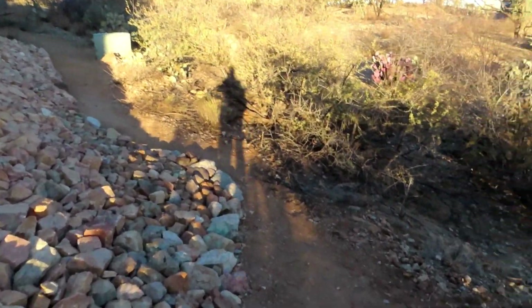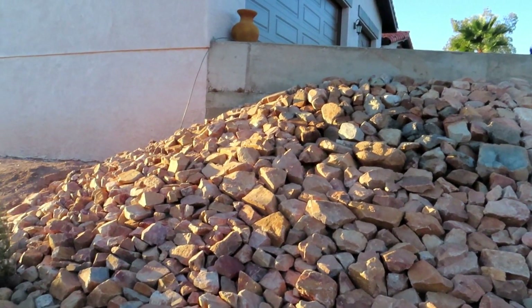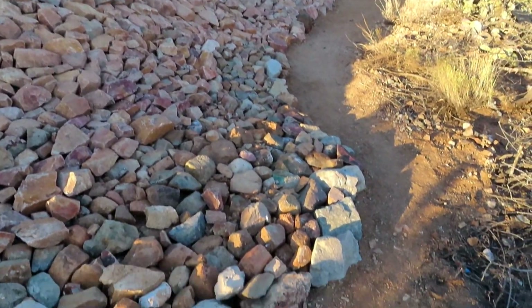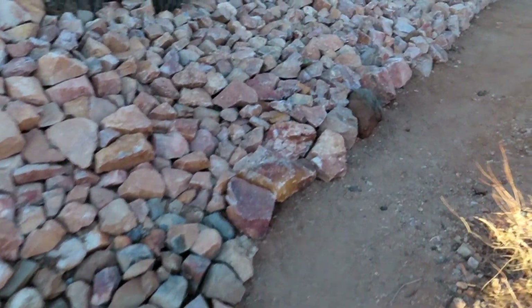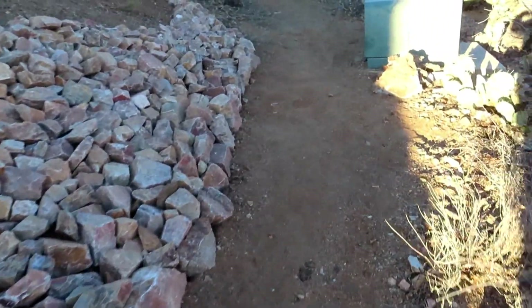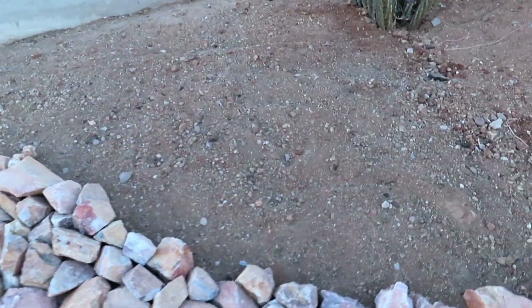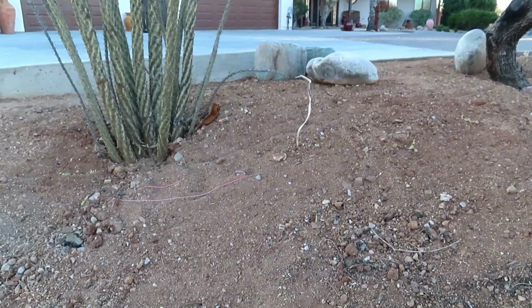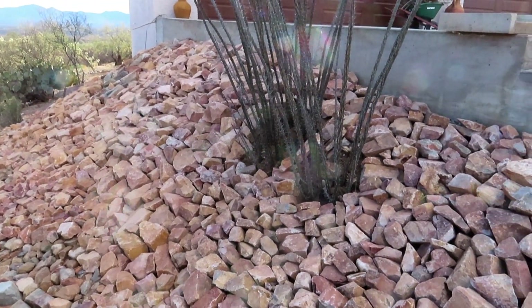Watch out for this big cholla right there - that'll get you in trouble quickly. I'm around that and now I'm just gonna point upstream here. There's the curve of my driveway, so this is what the whole thing looks like. This is where we had to dig for the wire for my driveway lights - we had to dig a trench, so it ended up making a nice little path. This is the last little bit that needs to be done up to that little line right there. You can see a wire sticking out of the ground - that used to be the driveway lights, doesn't work anymore.